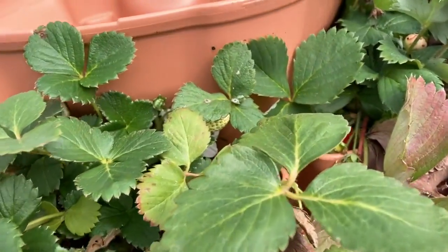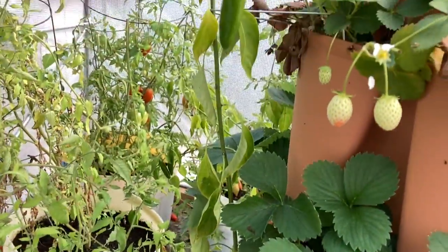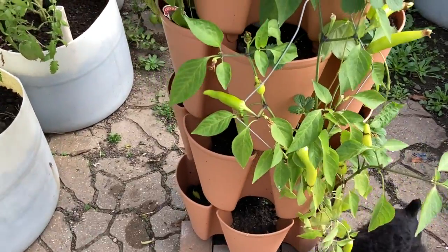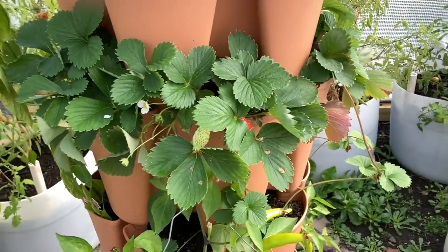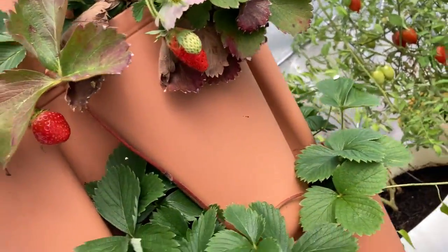Look at my strawberries. Oh, my goodness. Look at all these. My peppers are still going good. So, even though this greenhouse is kind of a piece of junk, it works. Look at all that.